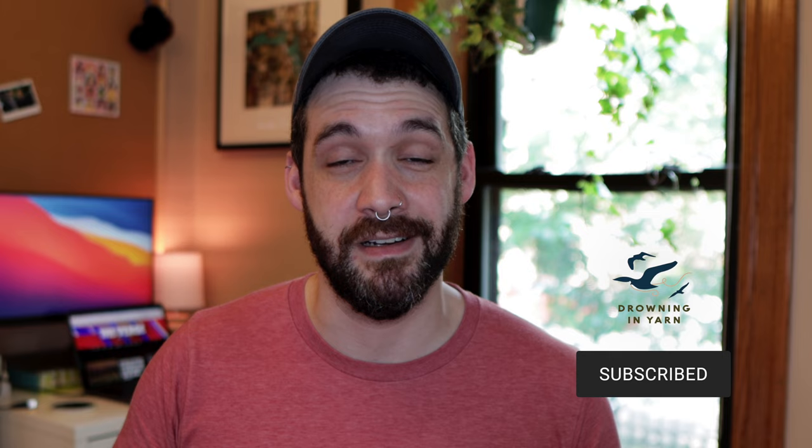Before we jump into things, be sure to hit that little subscribe button down below and the bell to get notifications if you want to see what knitting-related content I have coming up in the future. If you're enjoying this video and getting something out of it — learning something or just having a good time watching — hit the like button and leave a comment letting me know how you like to knit your socks and other small circumferences.